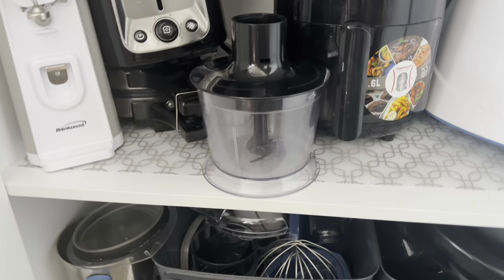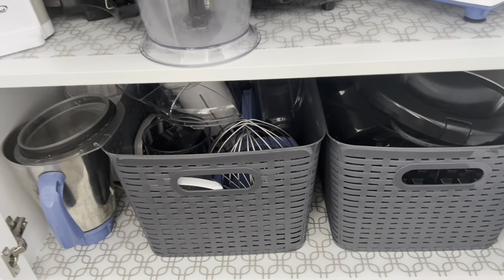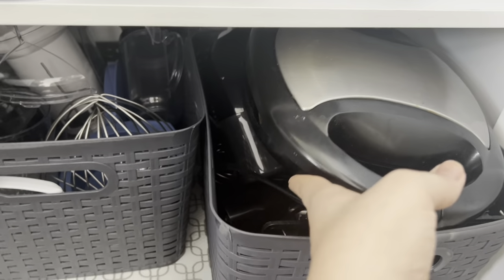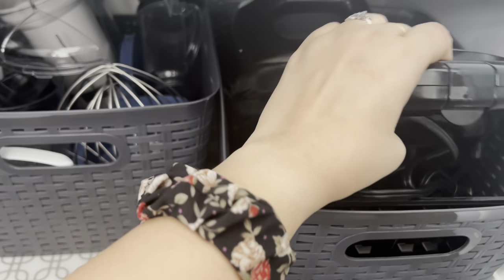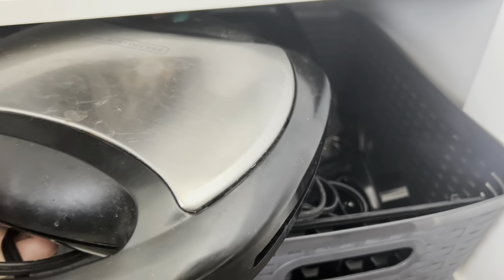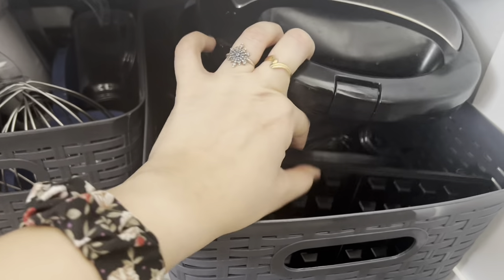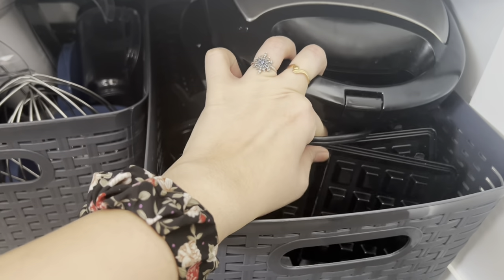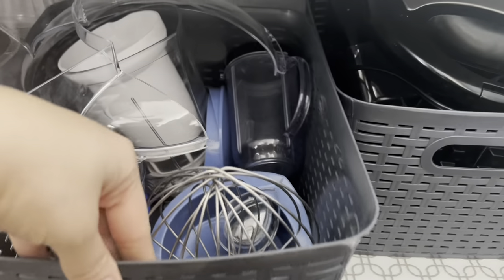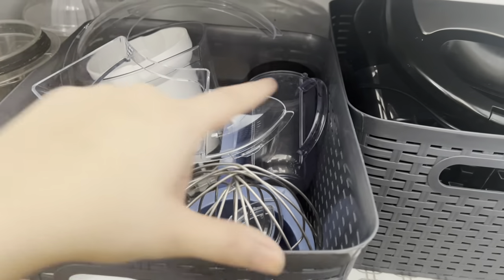On the bottom shelf I have put two baskets. In the first one there's a sandwich maker, along with a hand whisk which I use for baking, and a few attachments that came with the sandwich maker like the waffle tray and the grilling tray — all the attachments in a single basket. In the next basket I have all my stand mixer attachments, like KitchenAid mixer attachments and magic bullet attachments.